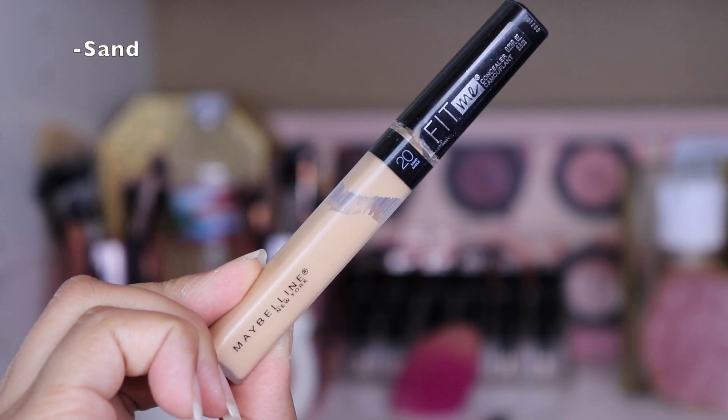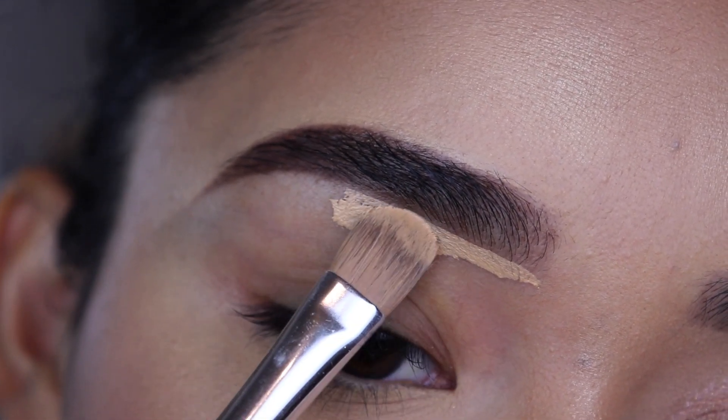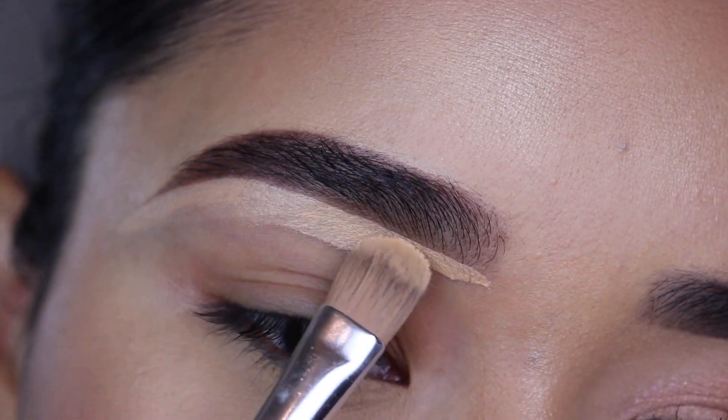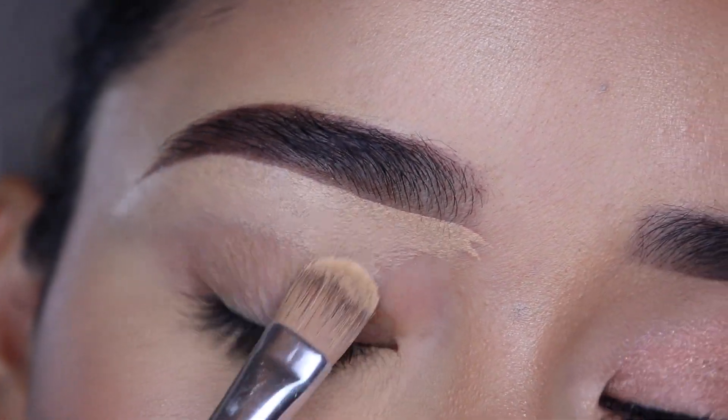As always, I'm going to grab my concealer to clean the bottom of my eyebrows. Today I'll be using the Maybelline Fit Me Concealer and the Anastasia A4 Brush. I will leave the link to my eyebrow tutorial in the description box below in case you want to know how I do my eyebrows.